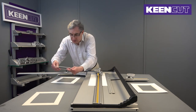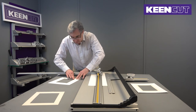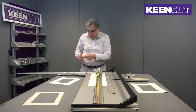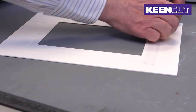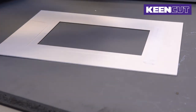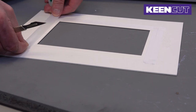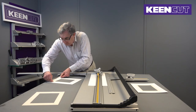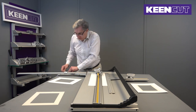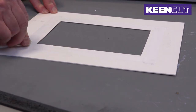Now with our registration marks we can reassemble the mount. Then with our magic 3M 810 tape we fix everything together, and then we have our inlaid mount.